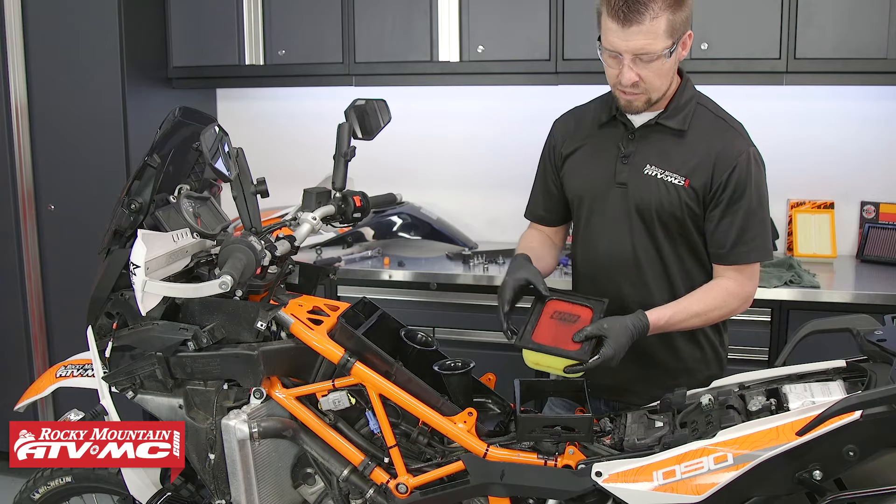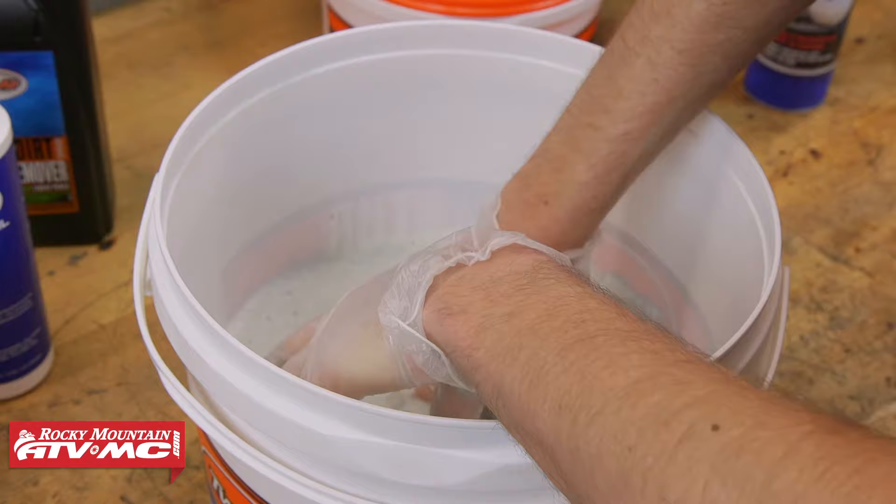As you can see, the filter is not very dirty, but we're going to go ahead and clean it anyway. Refer to our air filter maintenance video for more information to see how that's done.